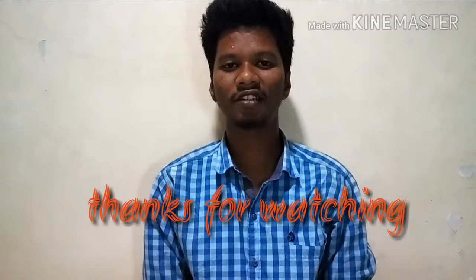So here I end this video. Thanks for watching and subscribe. Bye bye.